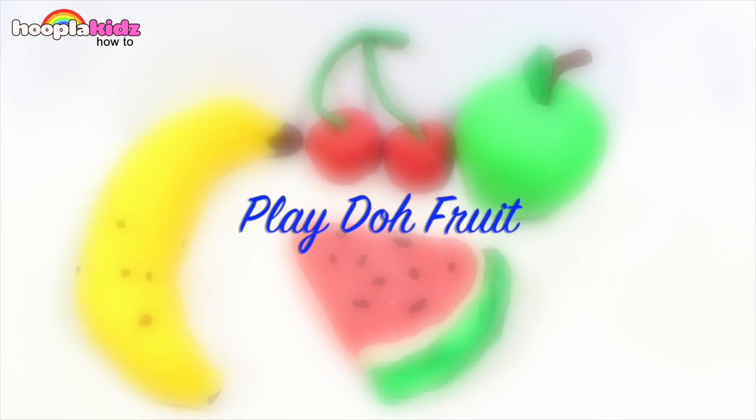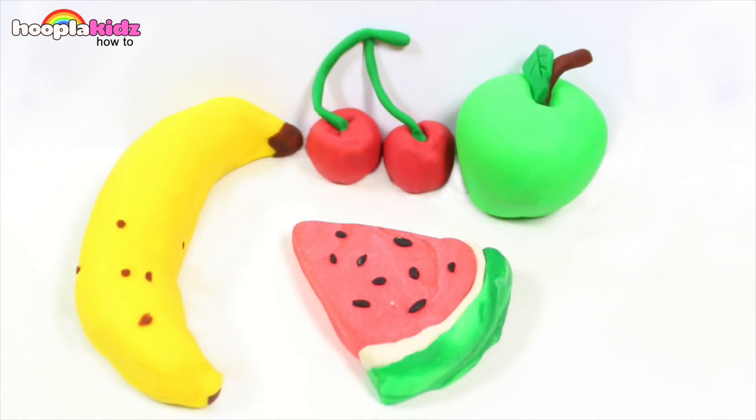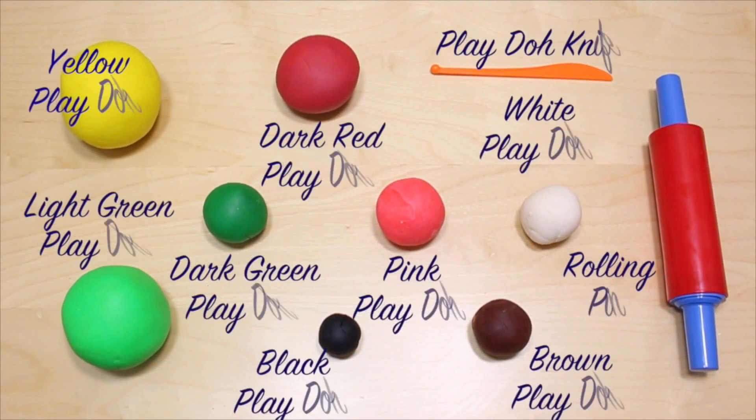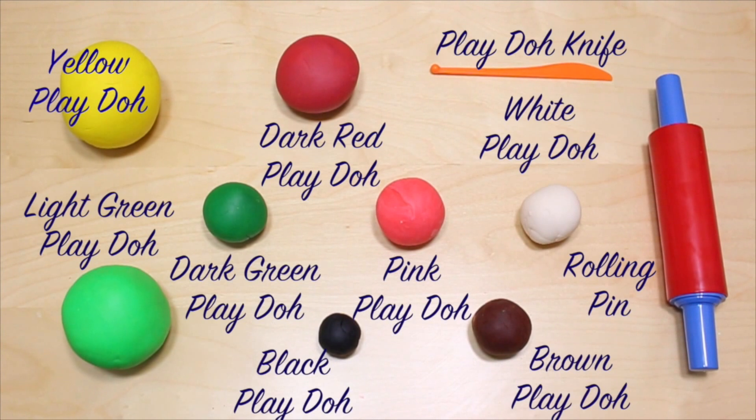But remember, it's made of Play-Doh. Thank you very much for watching Hoopla Kids How To, everyone. If you have enjoyed this video, please make sure you check out all of our other videos and we'll see you again soon. Thanks for watching. Bye!